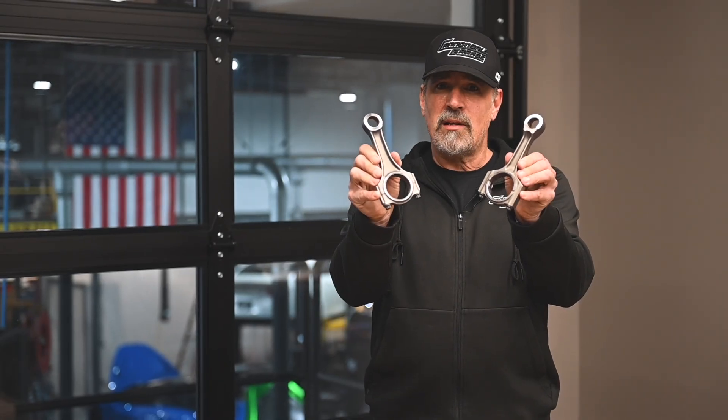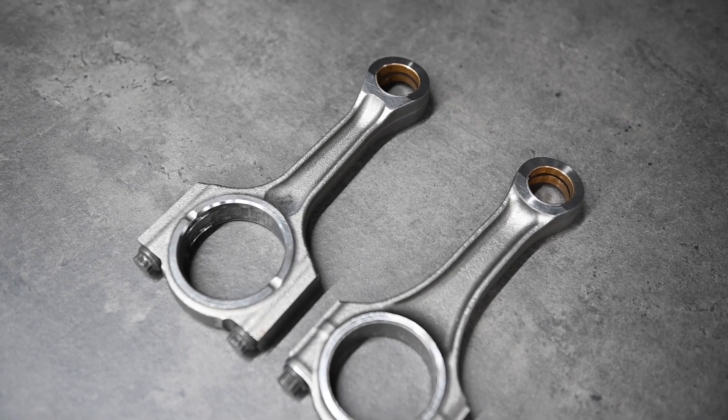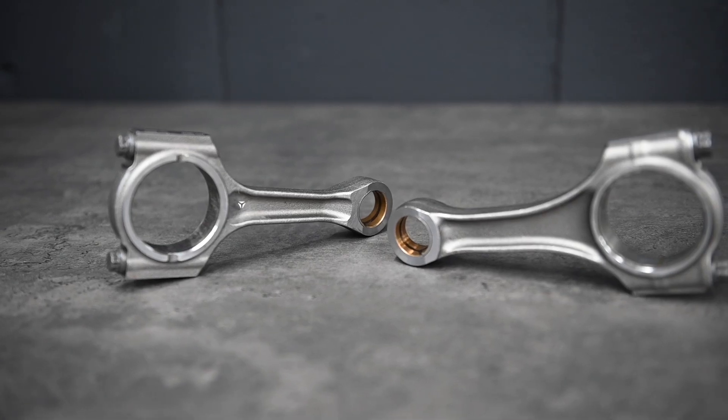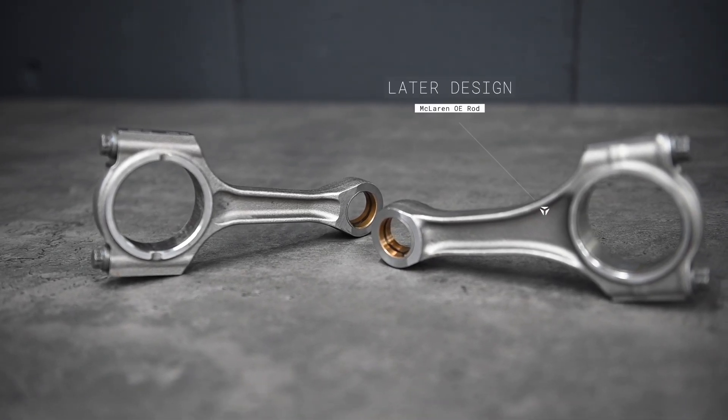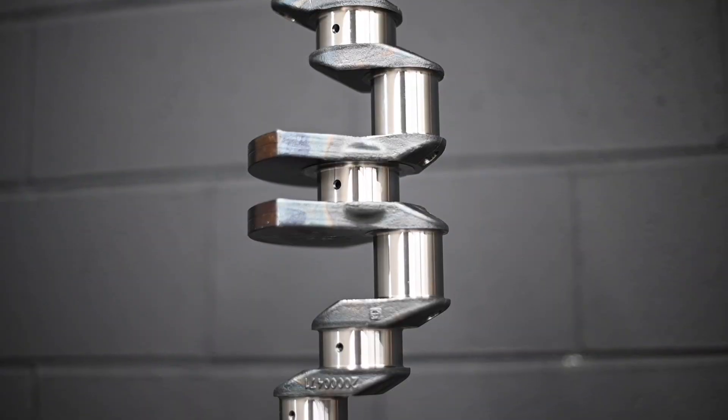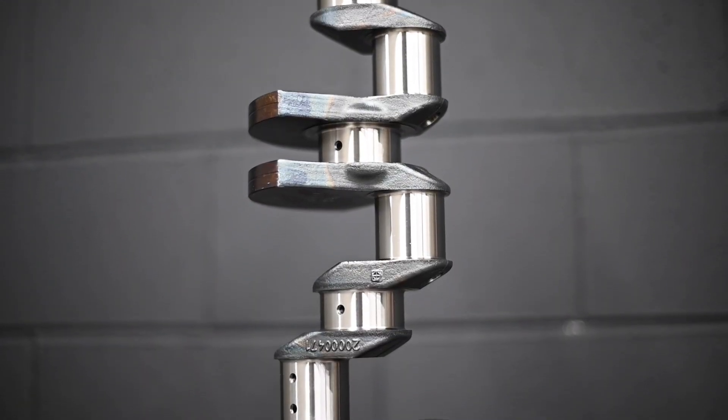These are OE rods. Like many other components of the engine, McLaren prioritized lightness and efficiency in their design. With supplier changes and an updated design, we've seen these evolve over time. They came in two basic designs: the early engines had a heavier rod with a narrow beam, while the later engines came with a redesigned rod with a wider beam. McLaren chose a piston-guided rod, meaning they rely on the piston to keep the rod centered on the crankshaft rather than the other way around. This design reduces weight with the added benefit of reducing frictional losses.